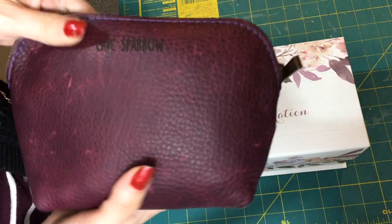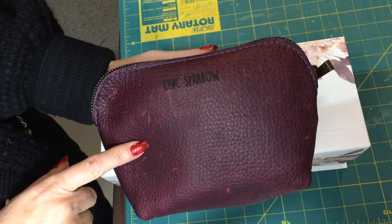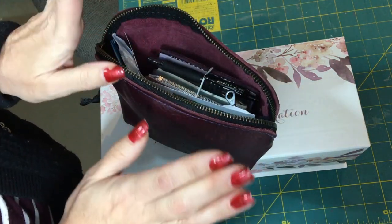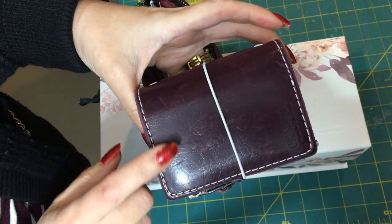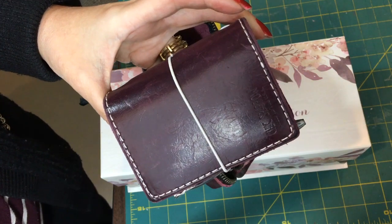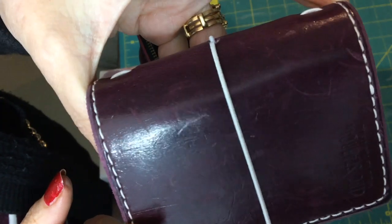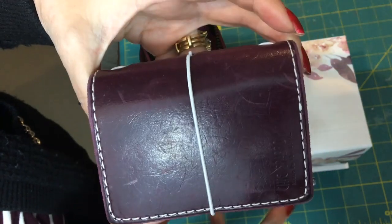I carry my nano in a Cheek Sparrow Misty Mountain pouch — the small size. I'm going to share the wallet first. What I'm carrying right now is the purple Mr. Darcy, which I got off the buy/sell/trade list. Purple is my favorite color, but I do have a problem with Mr. Darcy because it scratches very, very badly. You can see all those scratches — this is what I'm using as my wallet today.